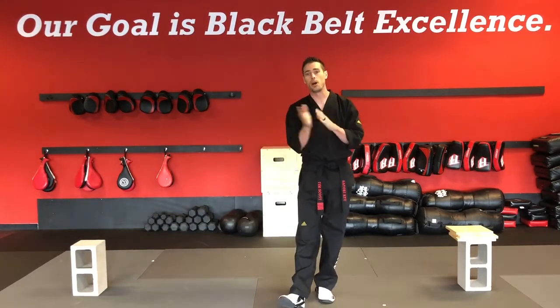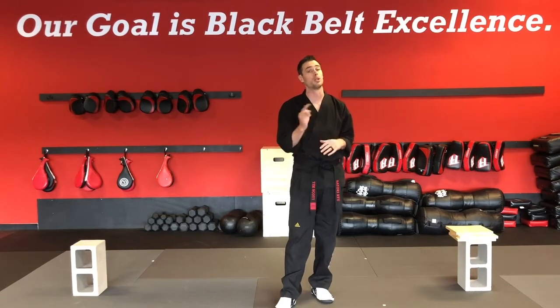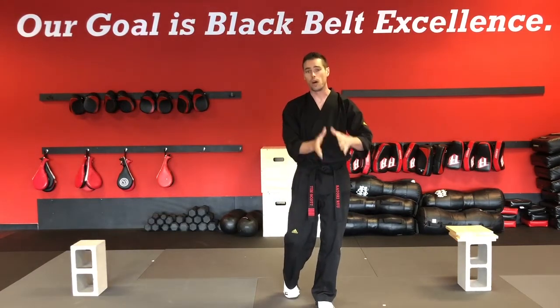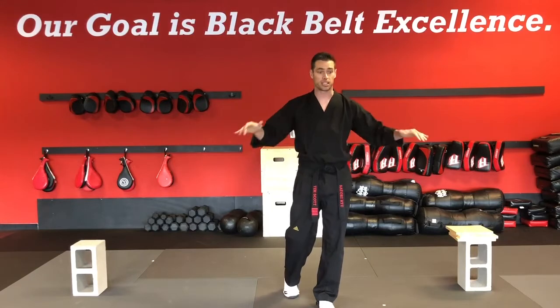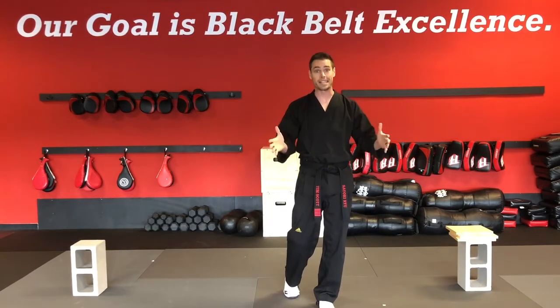The other part we're grading you on is efficiency — how many times did it take you to break the board? You only have three tries before you have to move on, and you can't go over that one-minute time frame, which is plenty of time for three breaks. You can use your own holders or ours — either is fine. Just make sure you and your holders know what you're doing and where to set up properly inside the six-by-six puzzle mat ring.